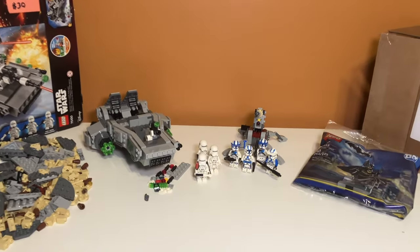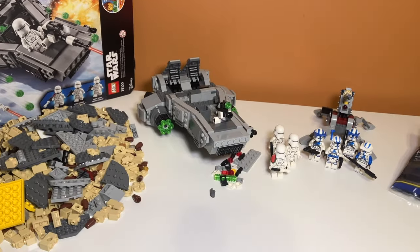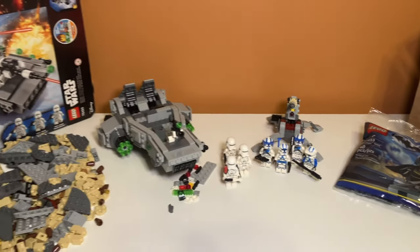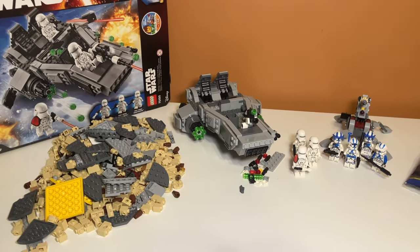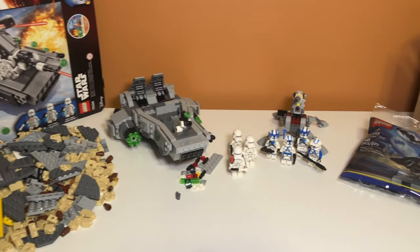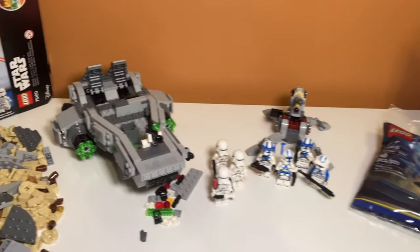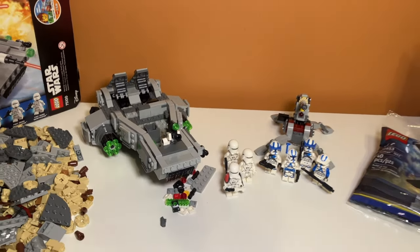So there you have it, guys — that was my Lego Star Wars Woppy Bricks haul, and I guess Lego Batman at Aldi haul. If you enjoyed the video, feel free to like and subscribe and comment down below. I do like making these haul videos, even though they require money — they are very fun for me to build new sets. Anyway, I'll see you in the next one. Goodbye.